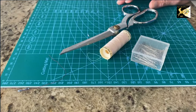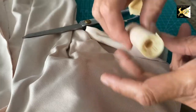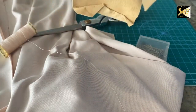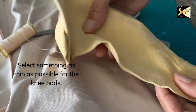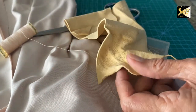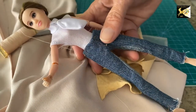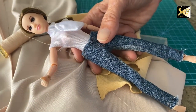I'm going to sew mine together and give you directions on how to do that. However, if you want, you can use stretchable fabric glue and glue them in the same way that we're sewing them. If you're sewing, make sure you have some matching thread. For the knee pads I'm going to use a chamois — you can use microfiber or whatever you prefer. For barn pants I didn't use knee pads, but for breeches or riding pants you should have them.